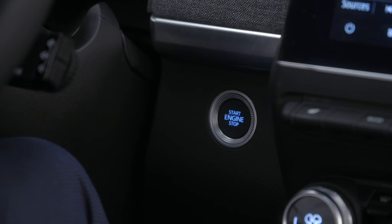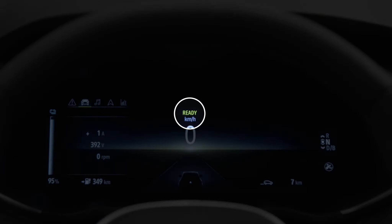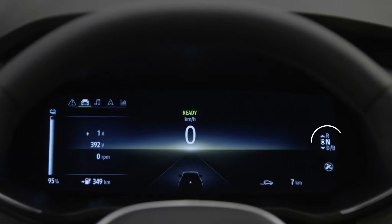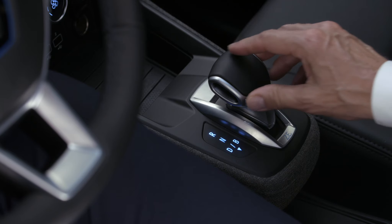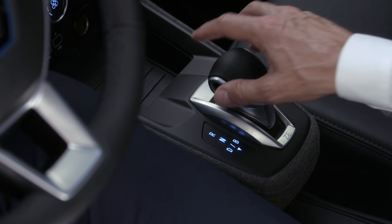When the vehicle starts, the instrument panel displays the message READY and the gear lever is automatically in neutral. Note: you must always press the brake pedal to move from this position. Then shift the lever forwards or back for the desired gear.